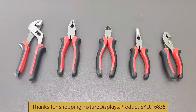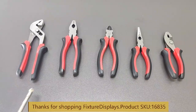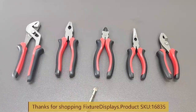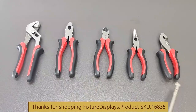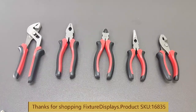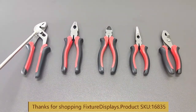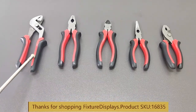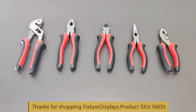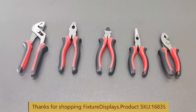Thank you for buying this 1683-5 pliers set from Fixture Displays. You have the 8-inch channel lock, a 7-inch traditional plier, a 6-inch cutter, and 6-inch long nose plier, as well as a slip joint unit. This is a good set of tools that does a number of different functions.